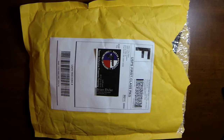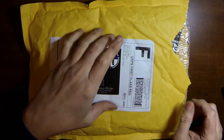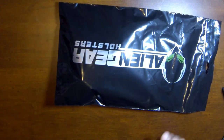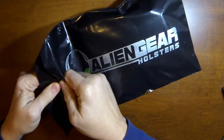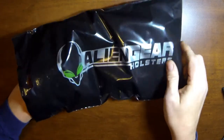Recently I ordered an Alien Gear Holster from AlienGearHolsters.com. After waiting about two weeks for the holster to be made, my package finally arrived in the mail. So we're going to open this up and see what we got. This should be a nice holster for my M&P pistol. I have a little M&P Shield that I want to carry, and I read about Alien Gear Holsters on Facebook and a couple other places and decided to check them out.